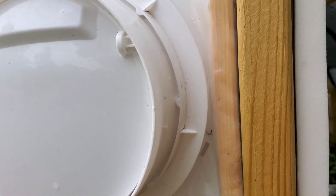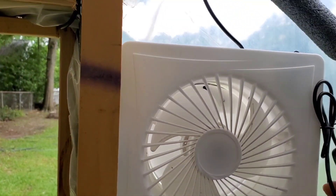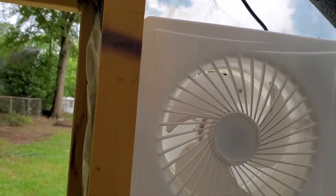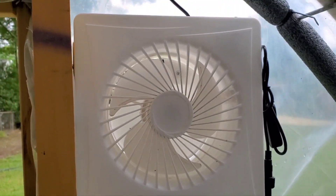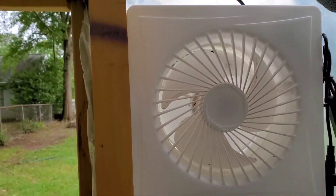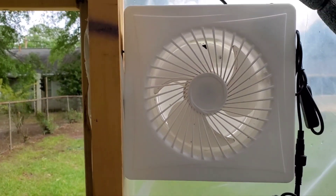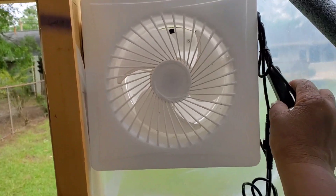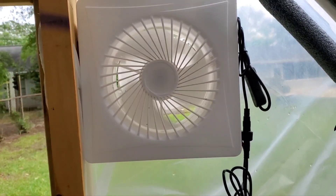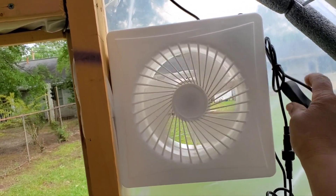This can be used with solar as well as it can be plugged into an electrical outlet, but because my greenhouse is so far from the house I'm using the solar system. It has a switch that can be turned on and off.